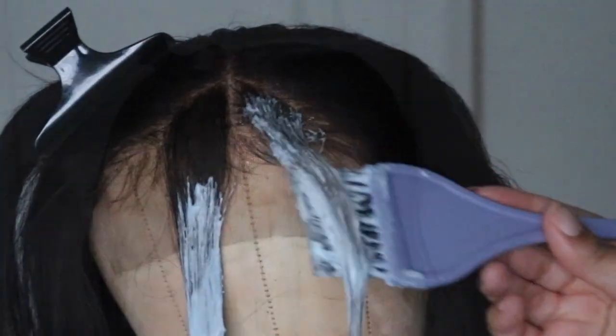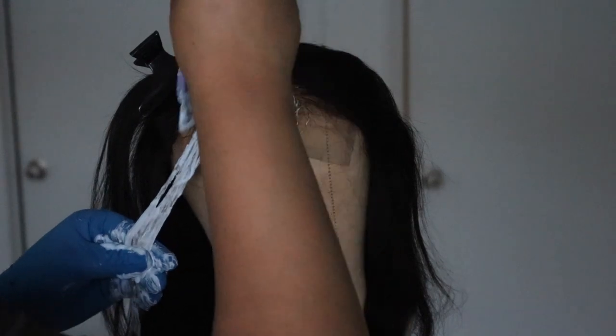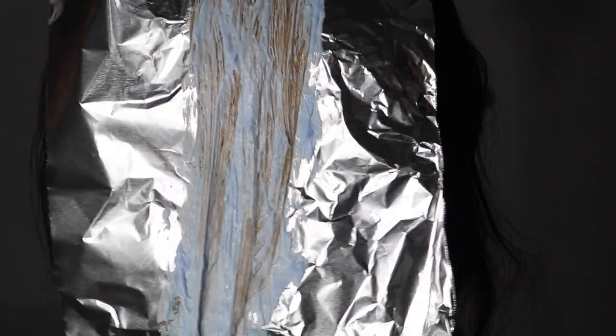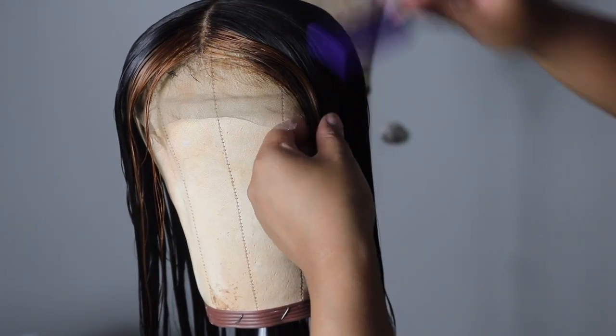I saturated the two pieces in bleach and made sure every single strand was covered — you don't want any spots. I put aluminum foil over top and let it process for 25 minutes. I wanted it a tad bit lighter, so I let it sit for about five more minutes, then washed it out, conditioned it, and left some Shimmer Lights shampoo on those two pieces for about five minutes as a toner.